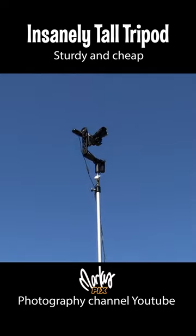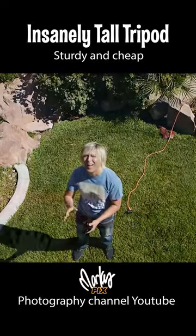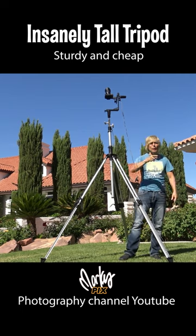Doesn't cost too much — it's like $189 — and it goes up to 12 feet high and it's super sturdy. Surveyor's tripod. Stay tuned. I'll see you in the next video. Over and out.